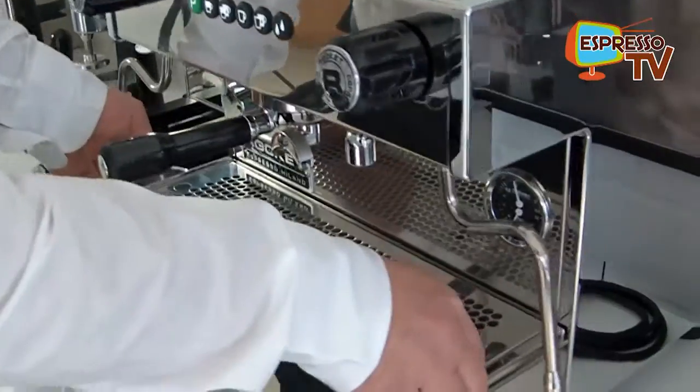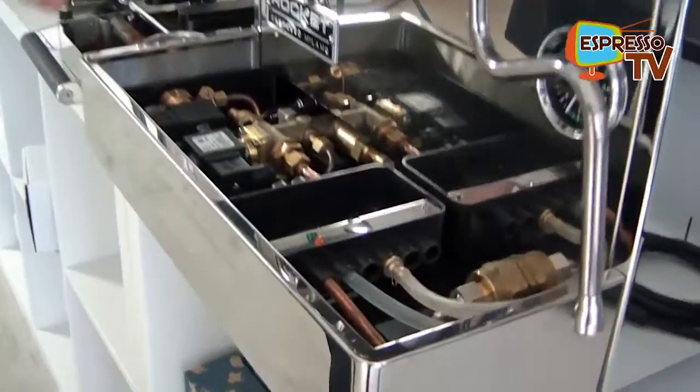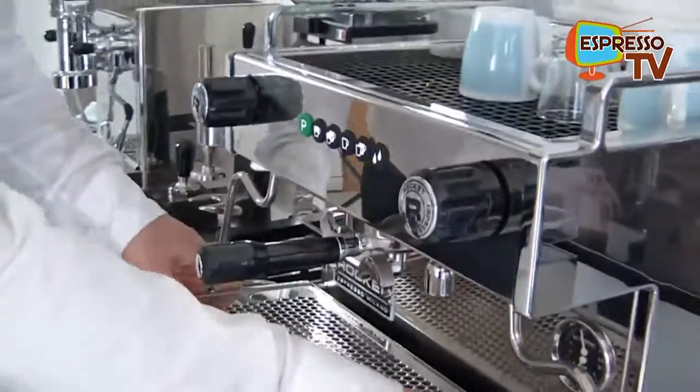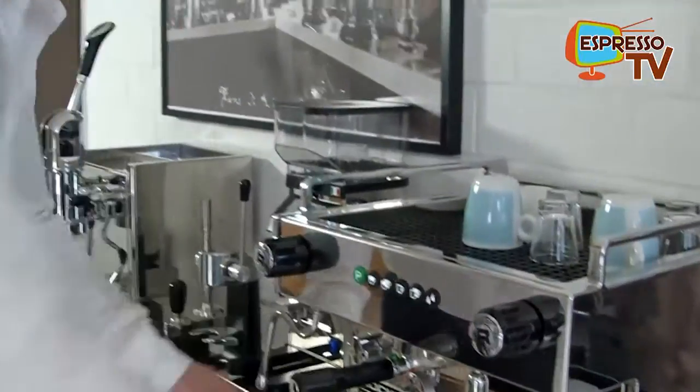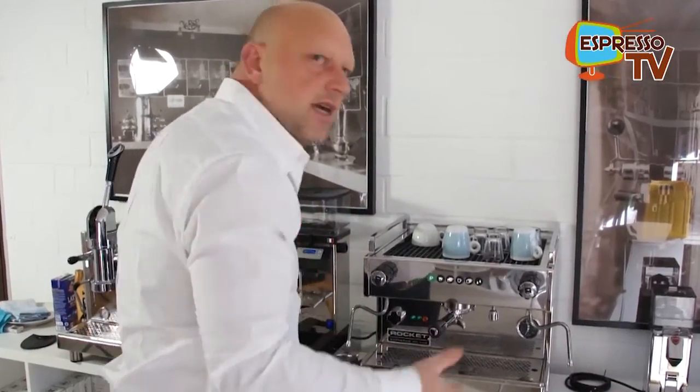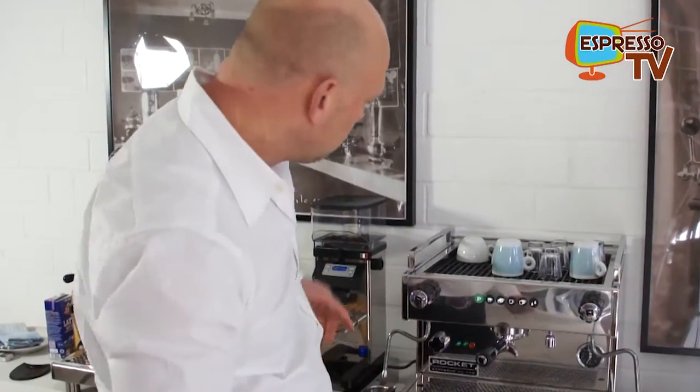That's a big advantage of the Boxer. For example, you have easy access to all the valves. Also the body is easily removable, so all the maintenance can be done at the place where the machine is — it does not need to be taken to the service department.